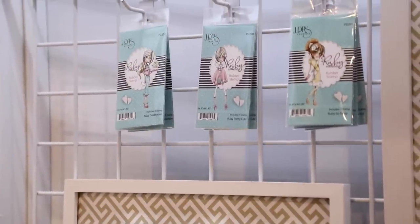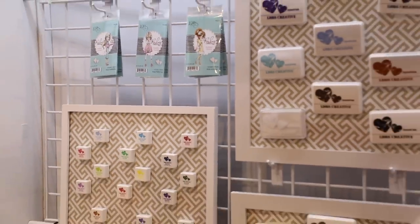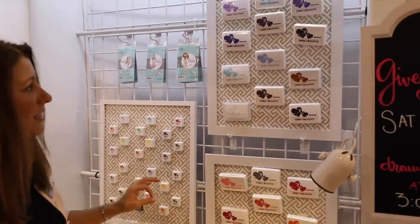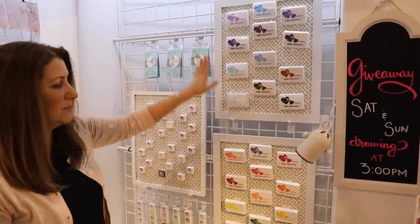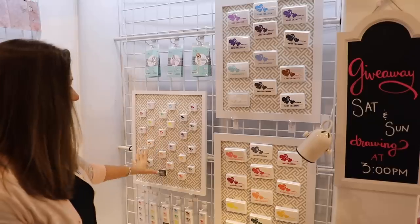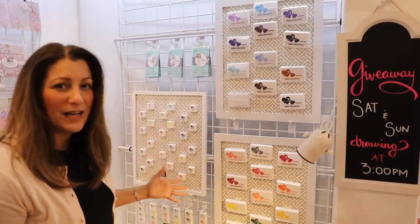Right next to Ruby here we've got our hybrid ink collection. In total we've got 25 colors to our hybrid inks — we have them in the full-size pads here and then we also have 24 of them in the mini ink sets.